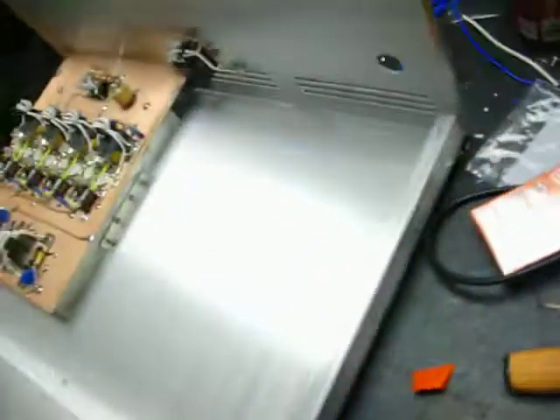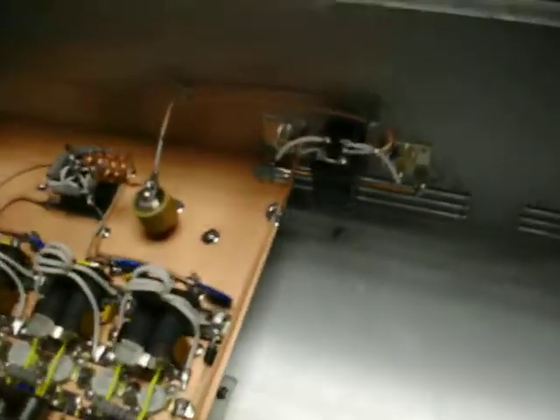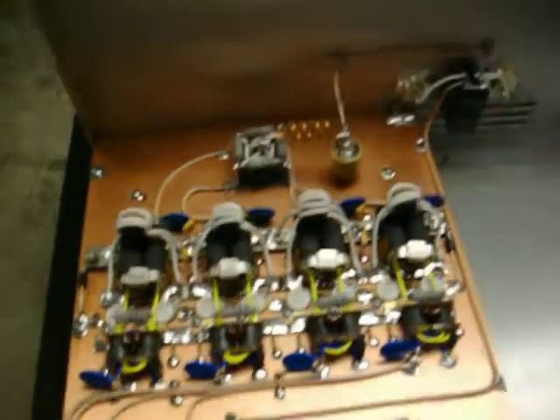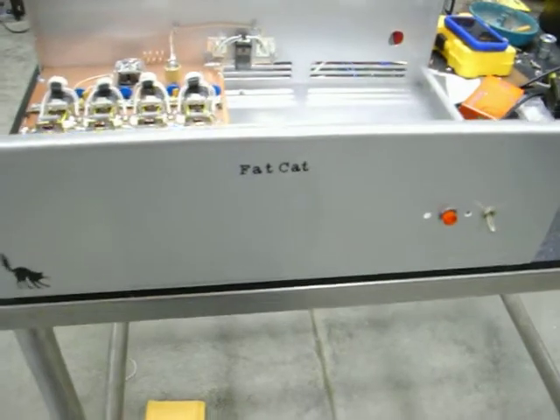That's it, getting close. Just need some supplies, finish up the fans, and we're gonna fire this puppy off.